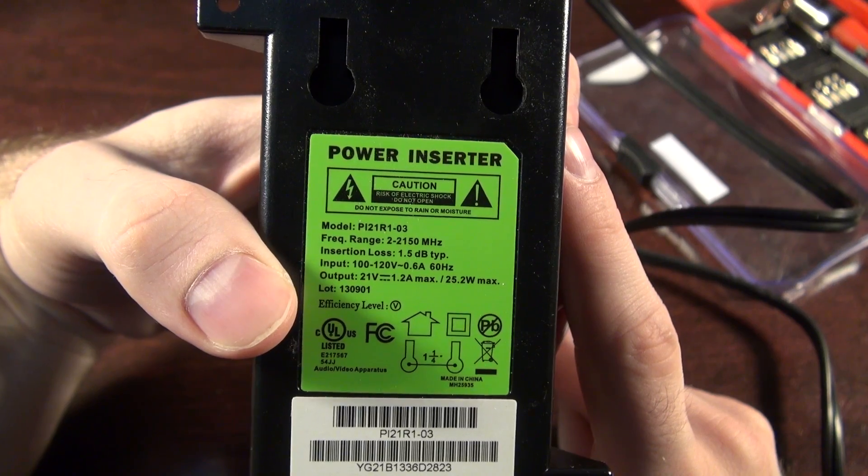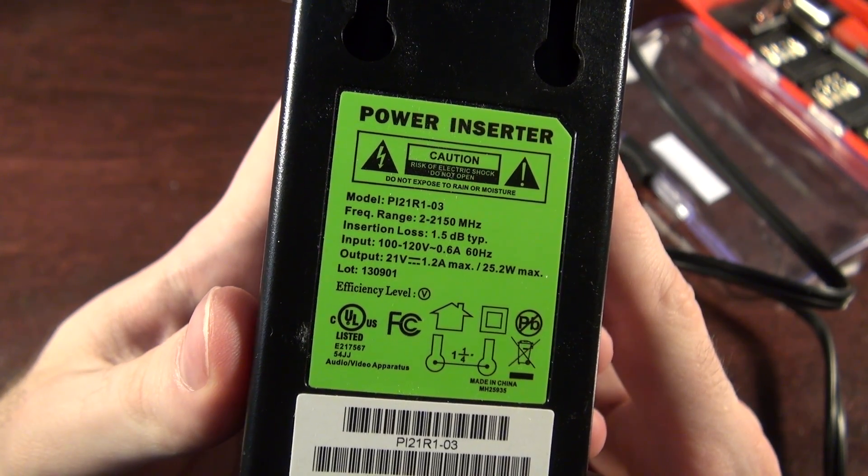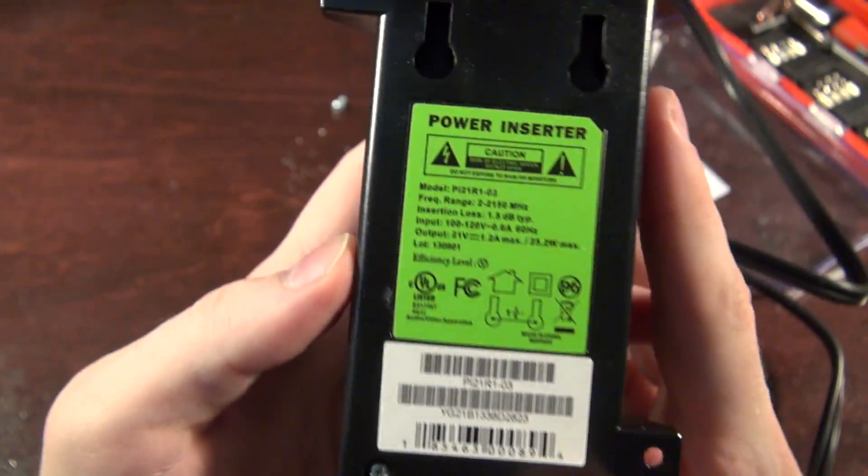It's 100 to 120 volts at 60 hertz input. Since its output is 21 volts at 1.2 amps and it weighs nothing, we know it's a switch mode power supply.